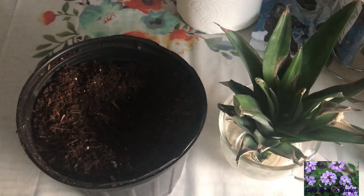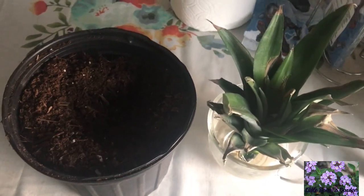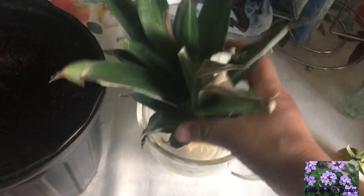I wanted to bring you guys along in the journey — it's going to be a very long journey. I heard that after two years the plant will produce fruit for me, so we'll see how that goes. Let's go ahead and get started.